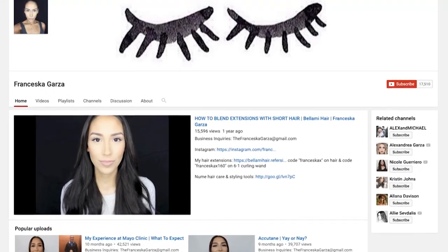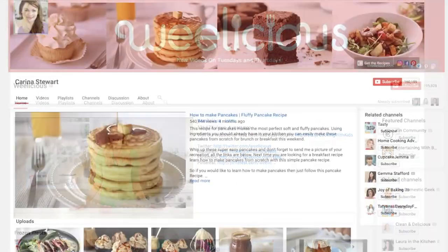I'm also getting together with fellow Kin community creators for this video. We're having a block party, as it were. Francesca Garza, Weelicious, Karina Stewart — we are all getting together to share some really fun 4th of July holiday ideas for you. So make sure to check them out after this video.